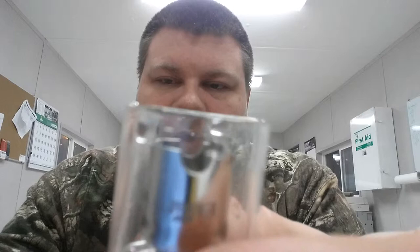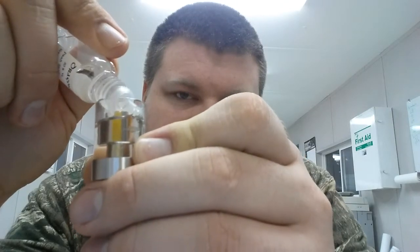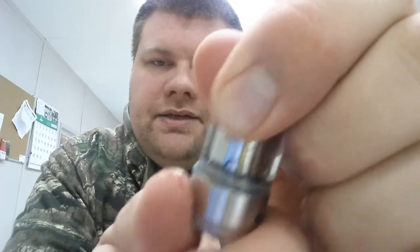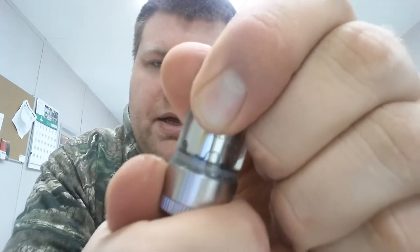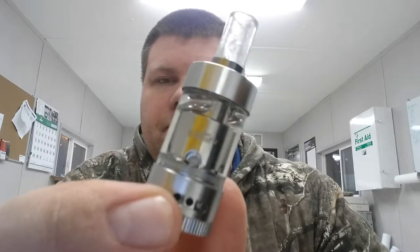I'm going to top this tank off real quick with a little bit of juice. Main thing you want to do is make sure you don't get any in the center — like most of your other tanks, you want to fill up around the outside. I'll just put the bottle in one of the juice flow slots and fill it up, usually right about until it gets to those juice channels. Then put your coil head back down in there and make sure it's tight. As you tighten this down, you'll see those juice channels — make sure the wicking material for the coil is lined up. Back it off a little bit until they line up. It's got some extra threads so it won't leak, but make sure those are open all the way.